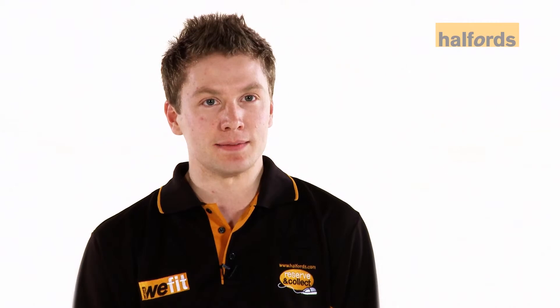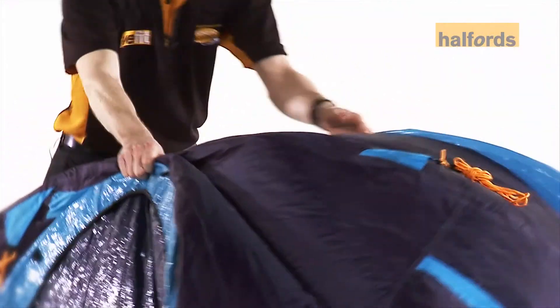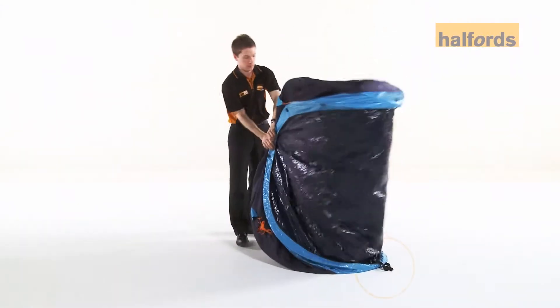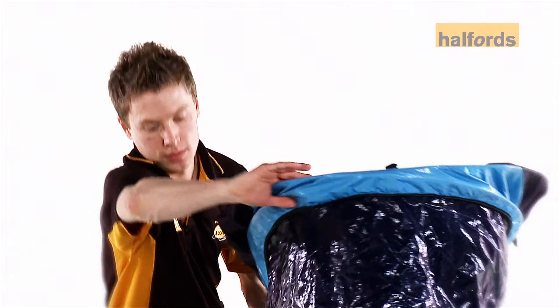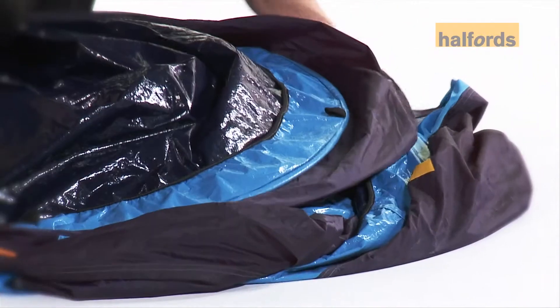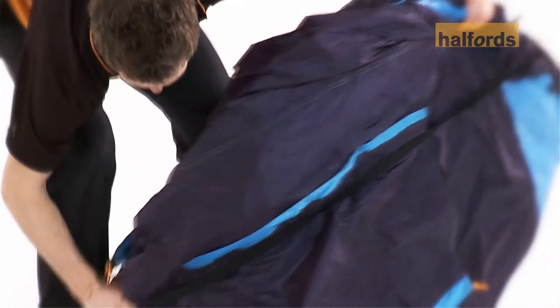Let's see that again. Gather the two top poles together, then gather the lower two poles. Making sure the elastic strap is towards the ground, put the tent on its end. Take the front of the tent, push down and then tuck upwards. Push the tent into a circular shape, then attach the strap.